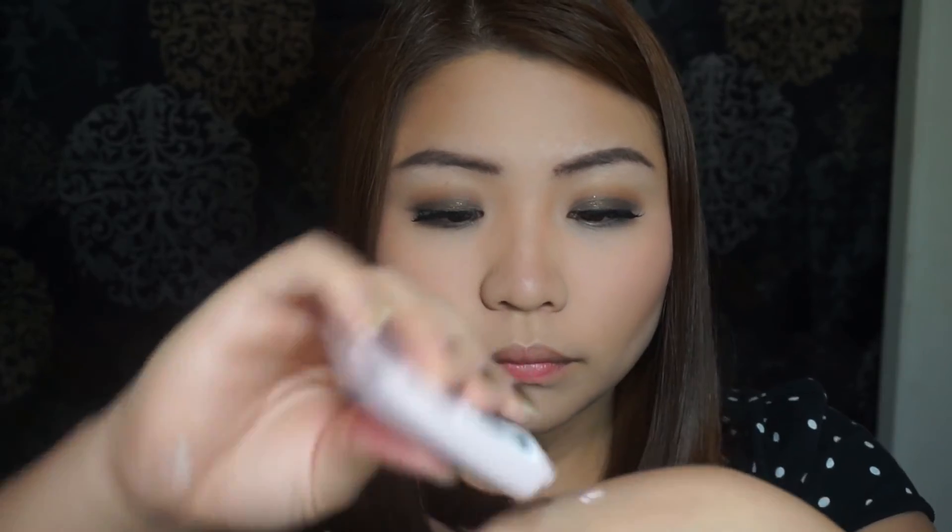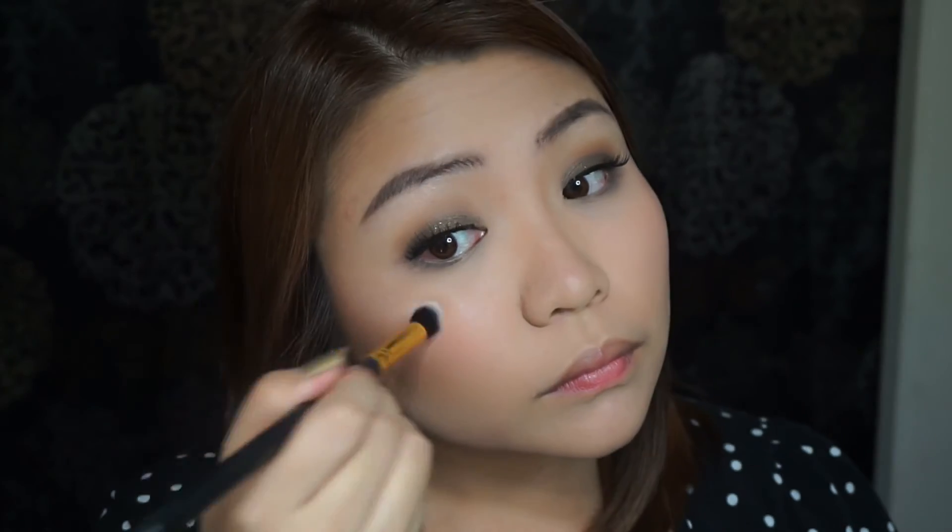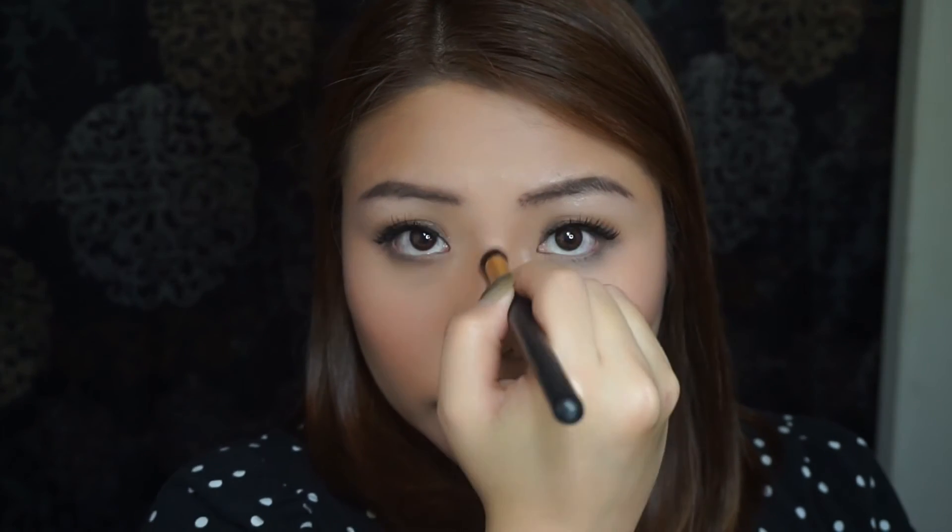And for a natural glow, I'm going to highlight using my favorite L'Oreal True Match Lumi Liquid Illuminator on the tops of my cheeks and on the bridge and tip of my nose.